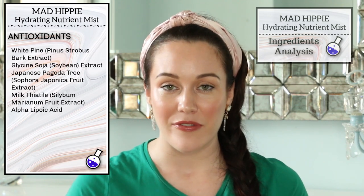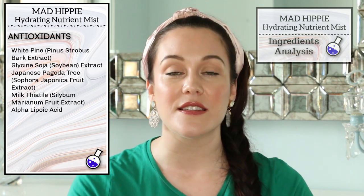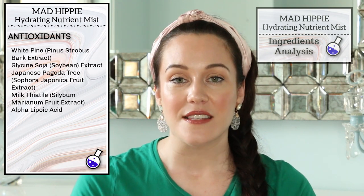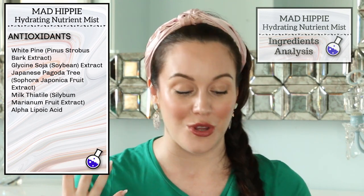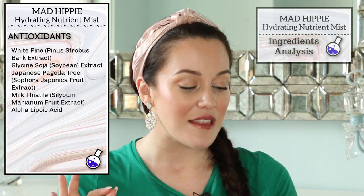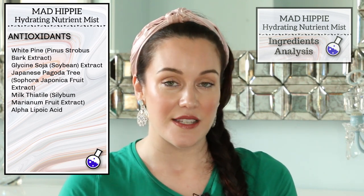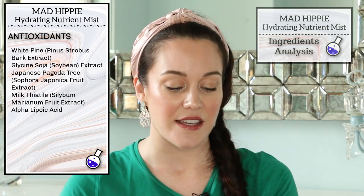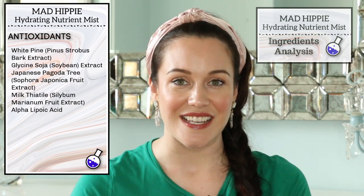White pine is anti-inflammatory as well, and it's also very skin-conditioning, as is the soybean. The soybean is very emollient and lubricating on the skin, which means it's going to make the skin have a more supple quality to it and appear more youthful. The Japanese pagoda tree helps to restore elasticity, and the milk thistle is very skin-calming — it also decreases the process of collagen degradation. Finally, we have alpha lipoic acid, which helps to decrease the appearance of fine lines and wrinkles and increase skin texture.